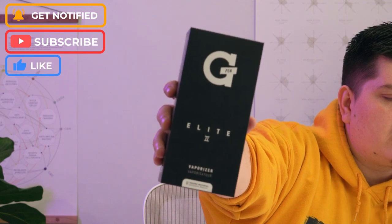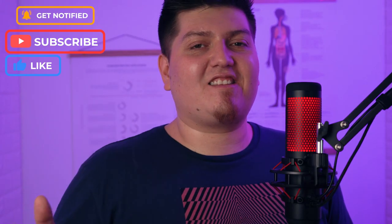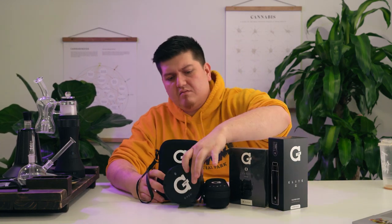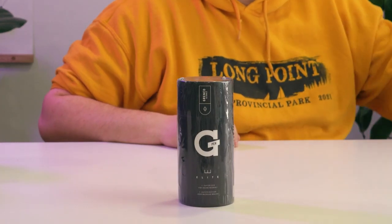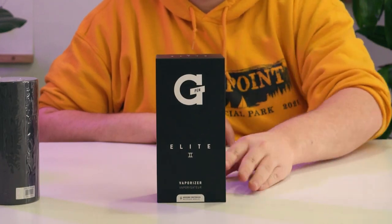Even if you don't know vaporizers, you've probably seen a G Pen ad somewhere over the years. They even had the likes of Snoop Dogg publicly endorsing them back when they first got started. You couldn't walk into a smoke shop without getting bombarded by G Pen ads back in those days. G Pen has done a lot of growing since then, so much so that they released a brand new version of their very popular G Pen Elite.